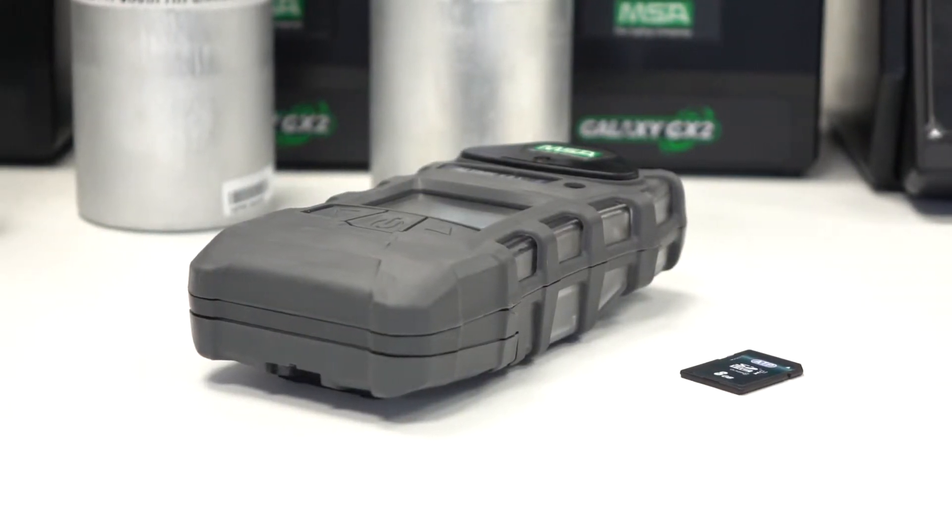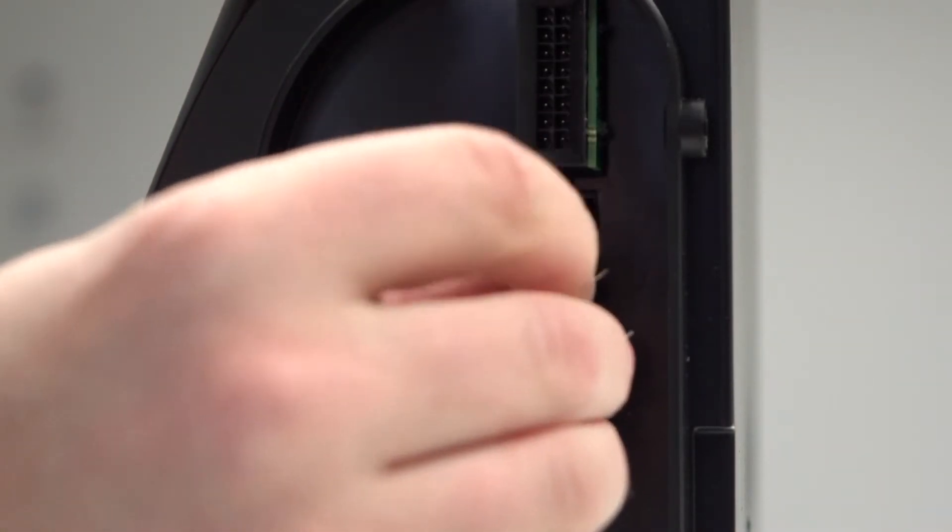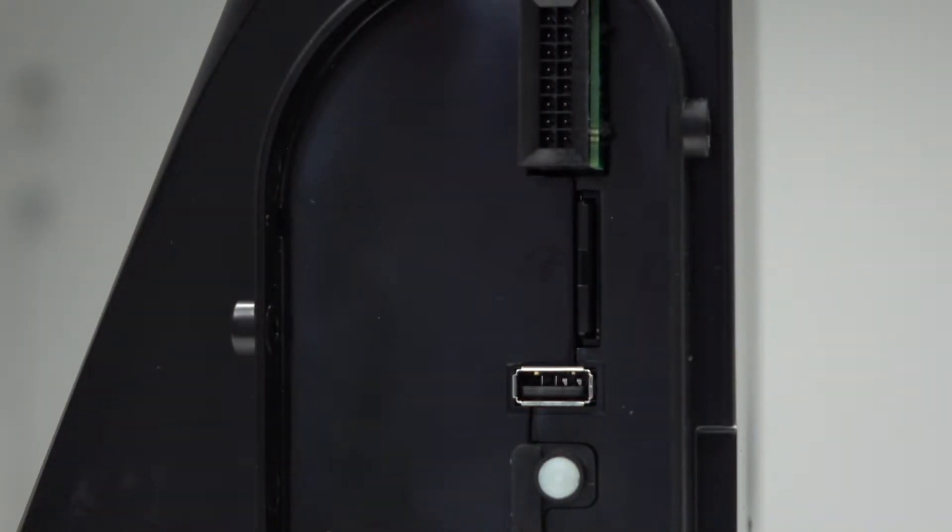The SD memory card or SDHC memory card can be used alongside the Galaxy GX2 to store calibration and bump test records.